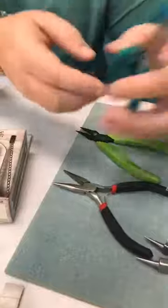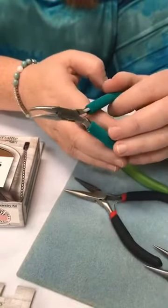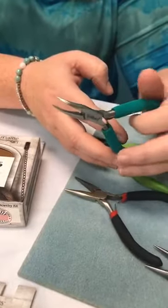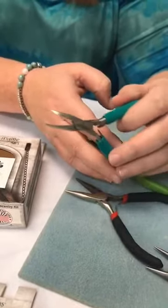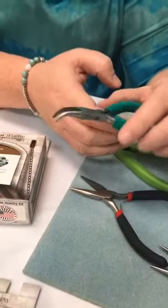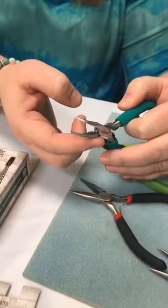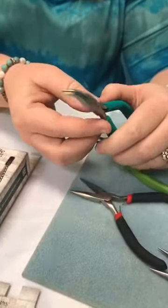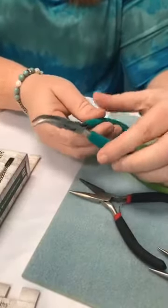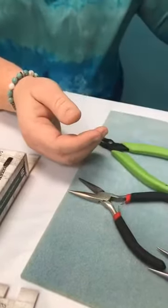Then we have bent nose pliers. These are Weber's brand, which as far as I'm concerned are the best on the market. I have a whole set for myself that I use personally and professionally - this is what I always recommend if you want to really treat yourself to some nice tools. They're a little more expensive but very finely ground and really smooth. Bent nose pliers are helpful if you have wrist issues and want a more ergonomic feel to your work.